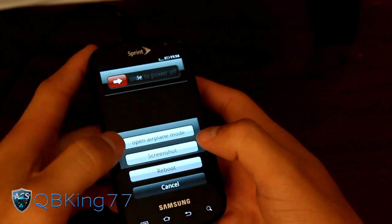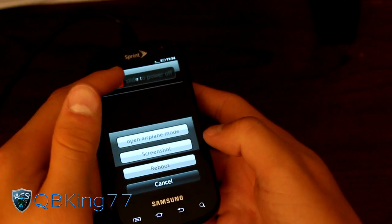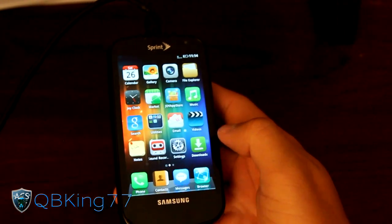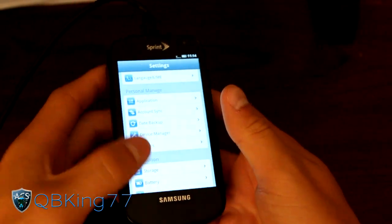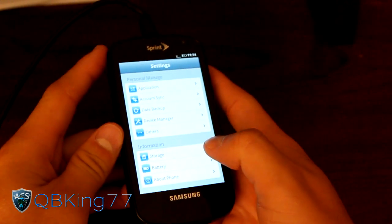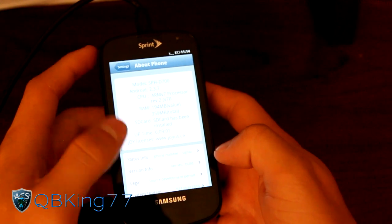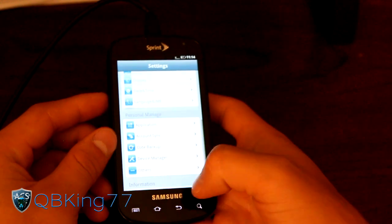If you press the power button, reboot into recovery doesn't work. You can do screenshot, open airplane mode, slide to power off — just like an iPhone. You've got a nice slide to unlock lock screen just like an iPhone. The settings menu looks very similar to that as well. I haven't really used an iPhone for an extended period of time, but from what I remember it looks very similar. We are running the JoyOS ROM on our device, of course.